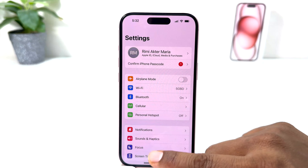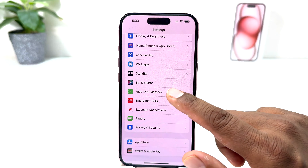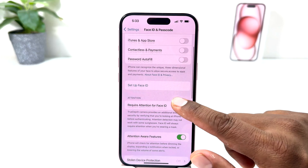After you click over there, the screen will appear just like this. You need to scroll down and then you will find something that says Face ID and Passcode. After clicking on Face ID and Passcode, you need to scroll down.